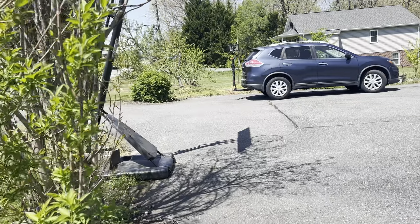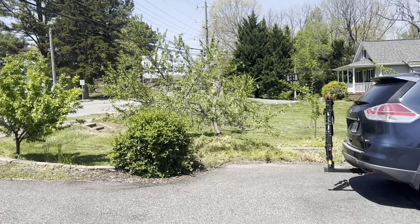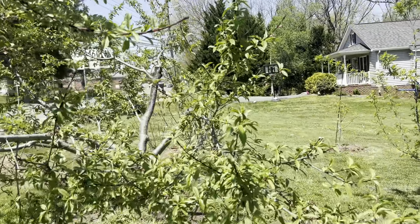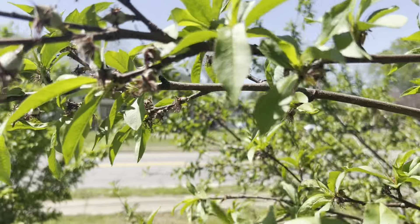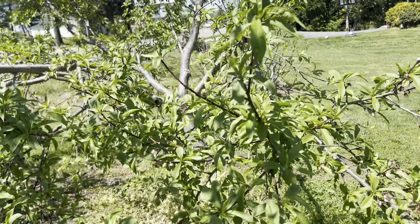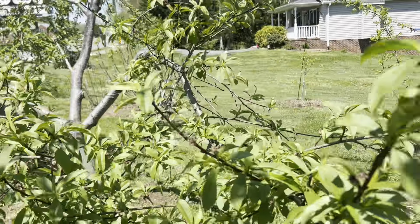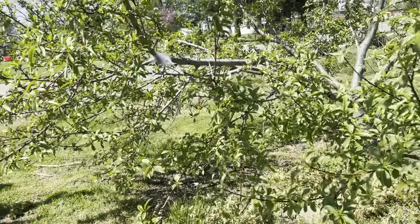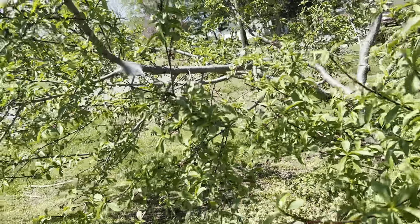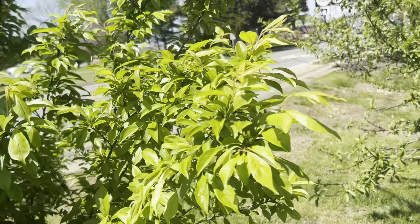And the peach tree has got loads and loads of fruit this year. I've got to take some time to thin this out pretty soon — it's loaded down with peaches and that is way, way too close together. Last year I lost my whole crop to blossom end rot, so this year I'm hoping to actually have a crop because I put some calcium down — really just lime — and I also sprayed it with some organic stuff.